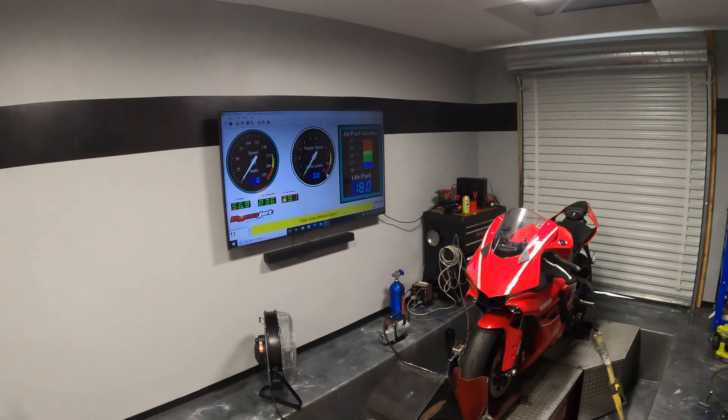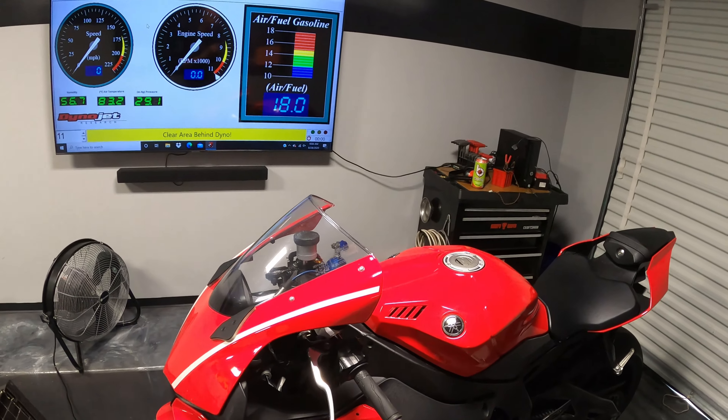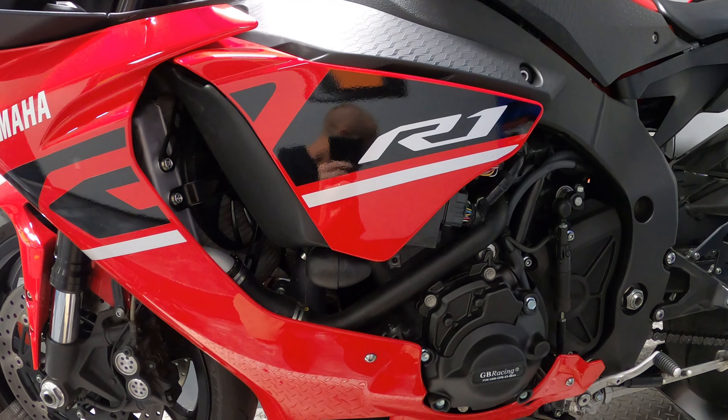What's up guys, welcome back to the channel. For those of you who don't know, my name is Chris Moore, and today we're doing a tutorial video on a 2015 and up Yamaha R1. This is going to show you how to remove the ECU on this bike. This particular R1 that we're working with today is a 2019.